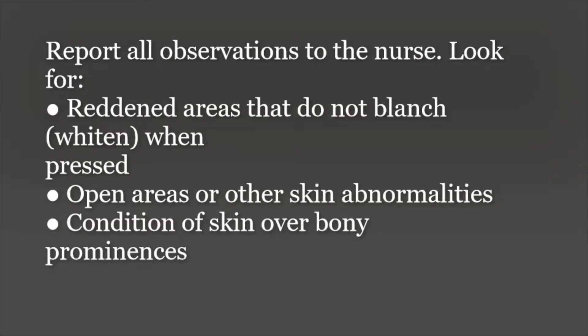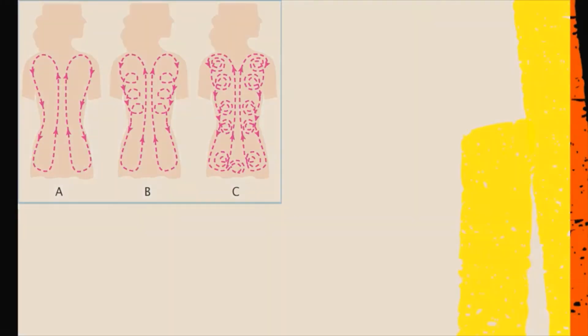There are a few other pointers that need to be remembered. If you see a reddened area that does not whiten when pressed, you need to report to the nurse. Similarly, if you observe any open area, skin abnormality, or a condition of the skin over bony prominences, you need to report all these to the nurse.